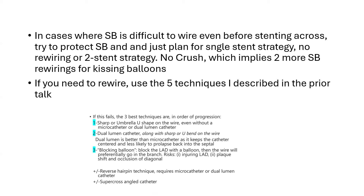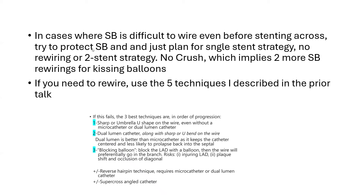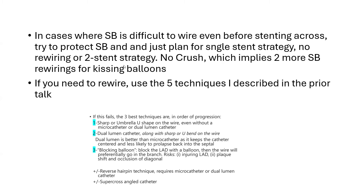In cases where the side branch was difficult to wire to begin with, try to just do a single stent strategy. Protect the side branch wire at once and plan for single stent strategy — try to avoid rewiring, two-stent strategy, or kissing balloon. Avoid the crush or DK crush, which implies two more side branch rewirings. With DK crush, you don't only wire it once — you have to rewire it twice after you stent and crush the stent, and rewire it a third time after stenting the main branch through multiple strut layers. In those cases, try to use a single stent strategy while protecting the side branch.